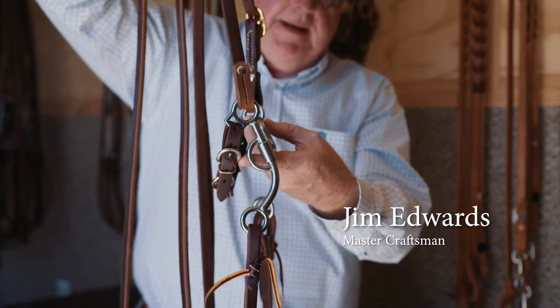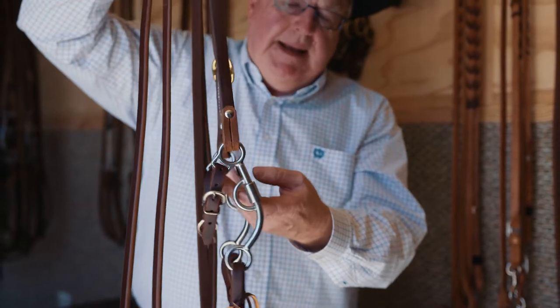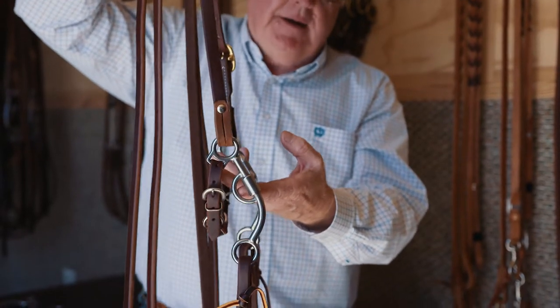This is our fixed shank. We offer three different lengths: four and a half, five, and five and a half inch. This bit is legal — NCHA, AQHA, NRCHA.